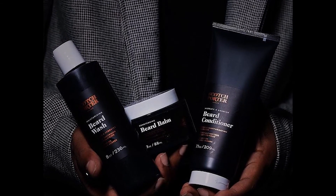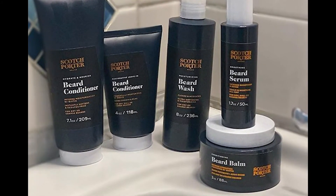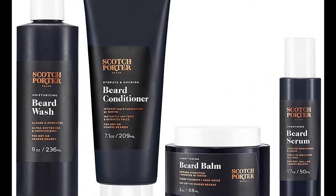Today I'm going to be reviewing Scott's Porter's Beard Collection. In the video I called it the beard system a lot because I actually forgot what it was. I hope you enjoyed the review because it was my first time ever using Scott's Porter's Beard Collection.